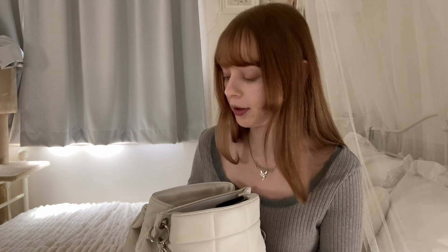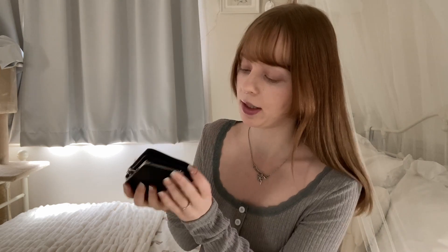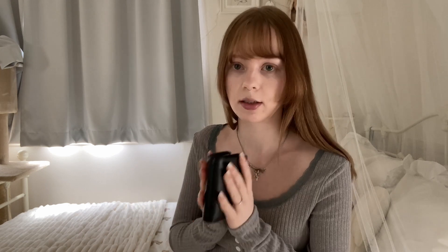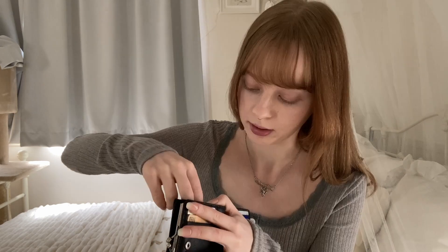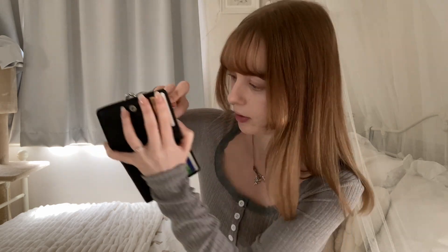Next to it is my Vivienne Westwood wallet, which I love so dearly. I got a plain black one — black is the best honestly because it doesn't really get dirty. I have everything you'd normally have in a wallet, and in a little compartment I also have toothpicks and a gum that's individually wrapped.